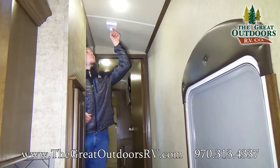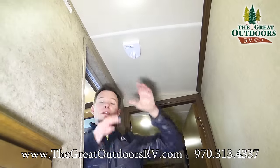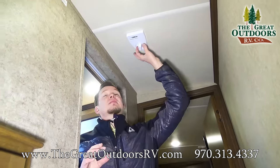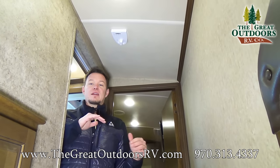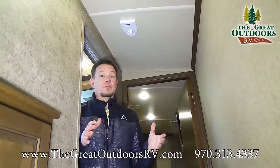As you come upstairs, one thing I'll point out is it does have the King Jack antenna. This is cool because it's more of a dish instead of a giant arm that comes up and down, so you don't have to worry about remembering to put the antenna down before traveling — which could take it off in the wind and do thousands of dollars of damage to your rubber roof.